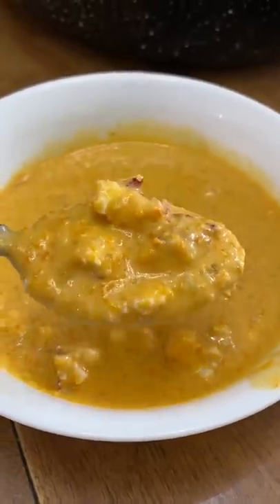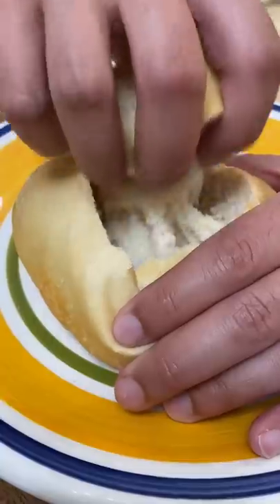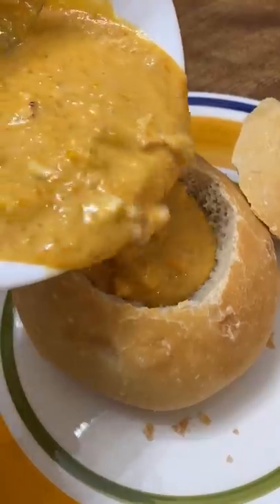But this is homemade lobster bisque! However, the rule is, if I'm at home, it's less risky since the restroom is available at all times.